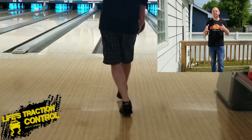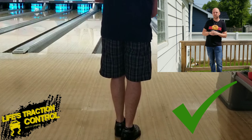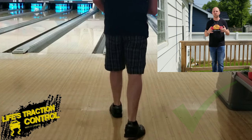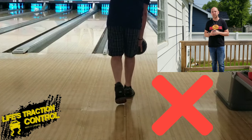So the question of the day: is the crossover step important? I believe it is. The crossover step is actually one of the most important things when it comes to creating a straighter swing. It's almost impossible to create a straight swing if you don't have a crossover step.